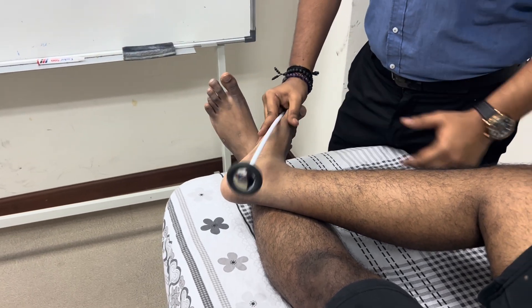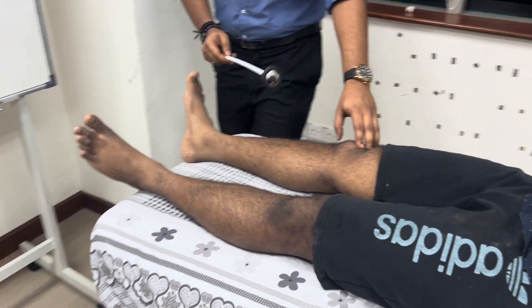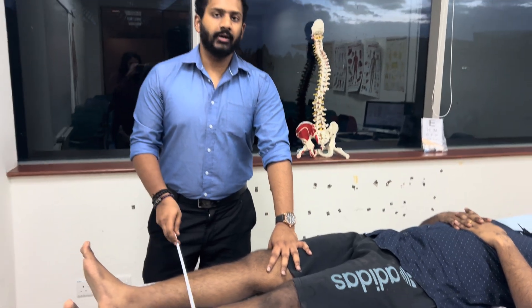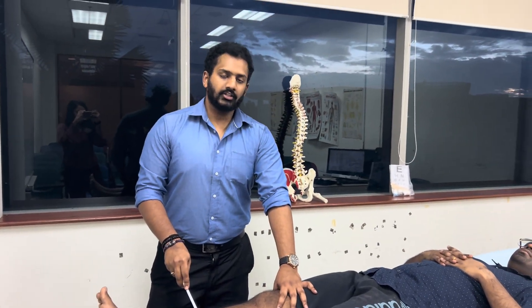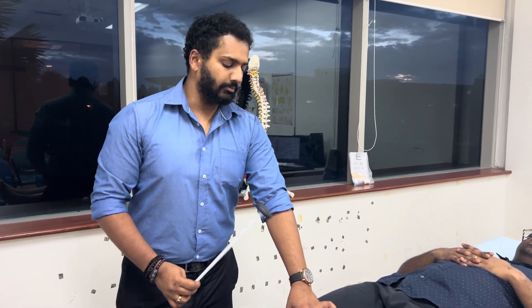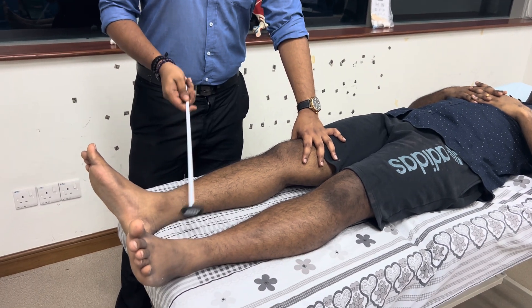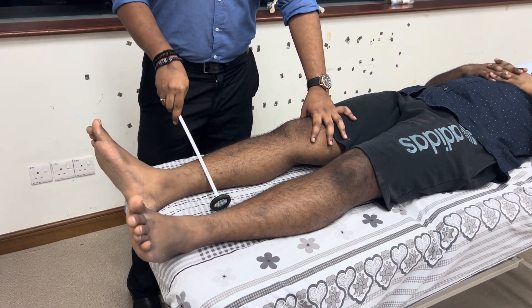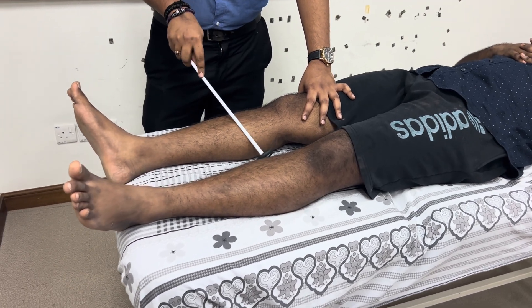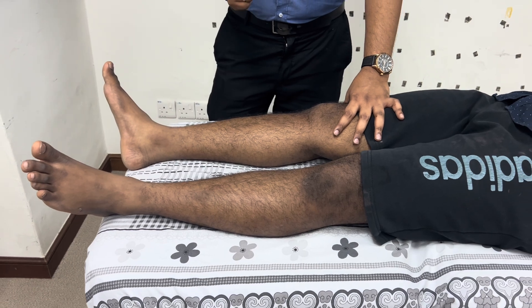The knee reflex is mediated by L2 and L3, and the ankle reflex by S1. In a spinal examination, if there is a lesion at the levels of L2 and L3, you may have an absent patellar reflex but an intact ankle reflex. If the isolated lesion is at the level of S1 or S2, you may have an intact patellar reflex and an absent ankle reflex.